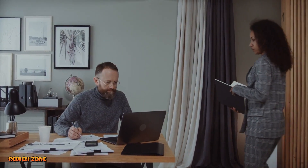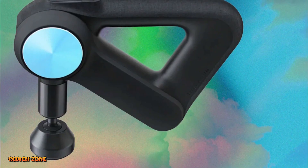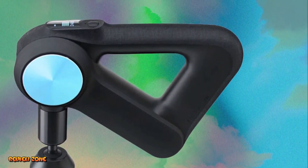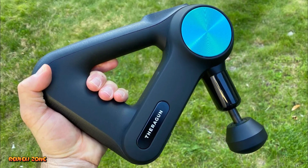Hello everyone, welcome to our video today. In this video, we'll be discussing the top five best massage guns of 2023. A massage gun is a handheld device that uses vibration and percussion to target sore muscles and help with muscle recovery. There are so many massage guns on the market, and it can be challenging to know which one to choose.